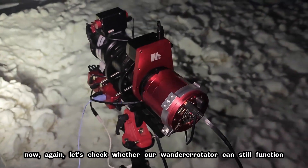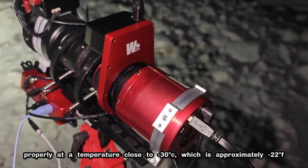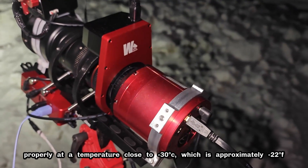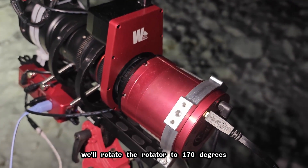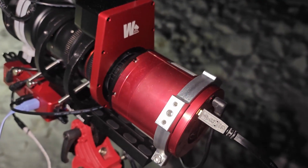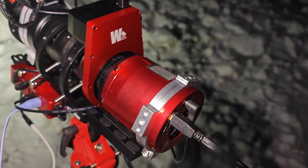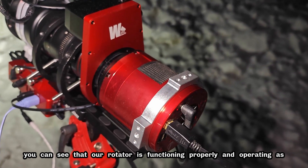Now, let's check whether our Wanderer rotator can still function properly at a temperature close to minus 30 degrees Celsius, which is approximately minus 22 degrees Fahrenheit. We'll rotate the rotator to 170 degrees. All right, three, two, one, and start rotating now. You can see that our rotator is functioning properly and operating as expected.